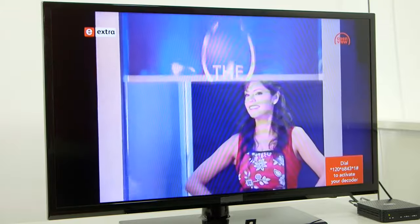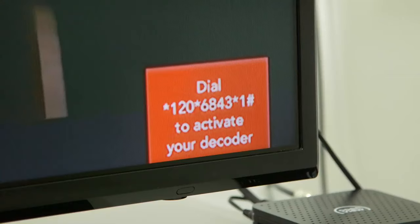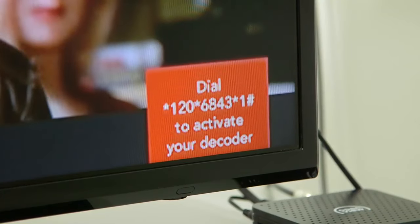Your TV will now be back on the Promo Channel 100. Dial the number on the bottom right hand corner of your screen using a cell phone and follow the prompts.